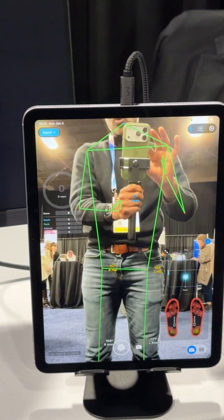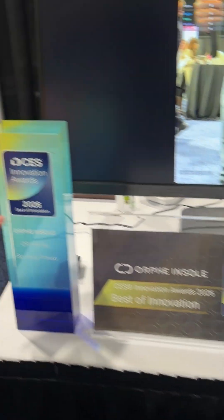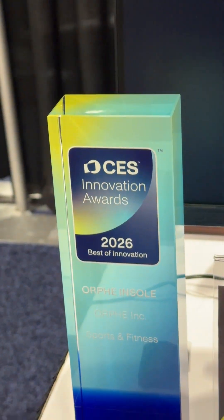And where do people go for more information? Oh, you got an innovation award — best of innovation. Oh, really cool. Look at that. I'm in. Maybe you can fix my feet. I'm in.